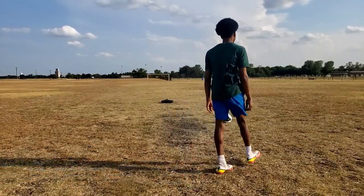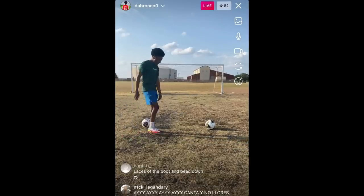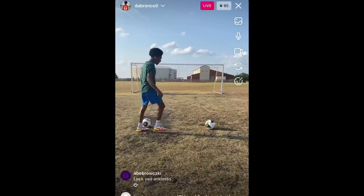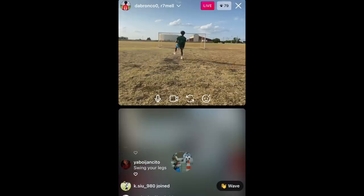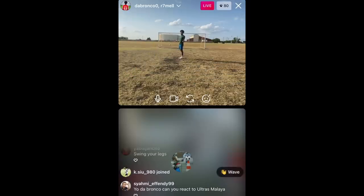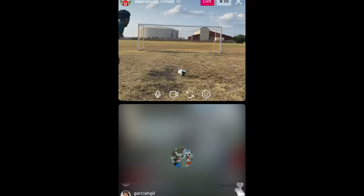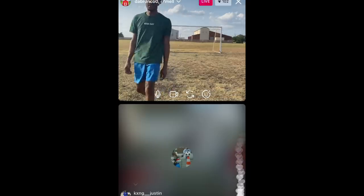I'm gonna get on Instagram Live and ask for some help. So yes, I ended up getting on Instagram Live — follow me at TheBroncoZero by the way. My boy Romel hopped on the live call and was giving me advice, but it wasn't working too good. As you see, I'm over here sending shots to the sky and whatnot.